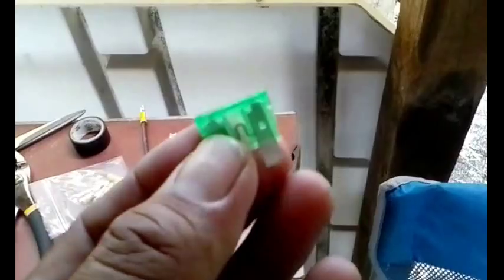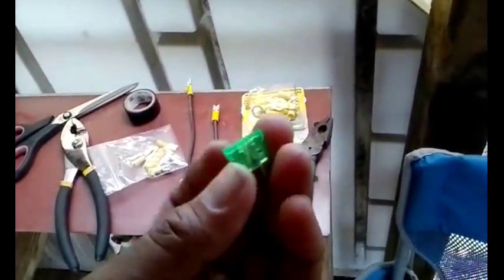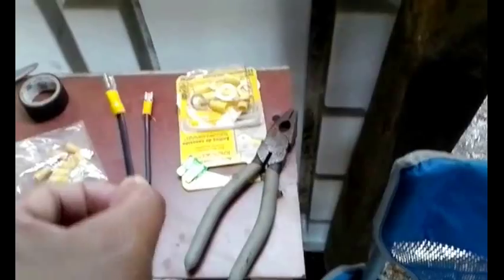I have my cheap flea market fuse, which I'm probably going to replace with a store-bought one. I don't know if these work or not — last time my whole unit melted — so I'm just gonna put this in temporarily because it's what I have. I'm not gonna go with these cheap flea market ones, although these connectors are flea market too.